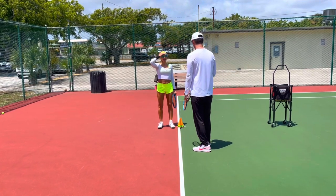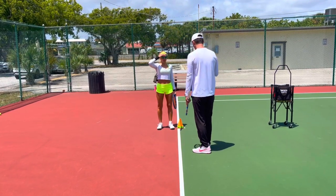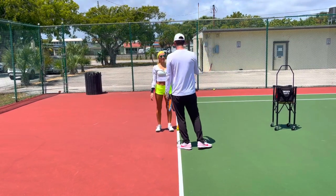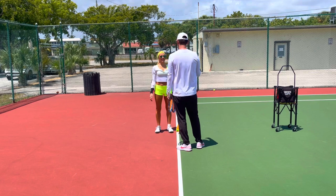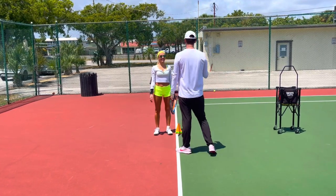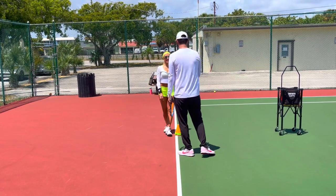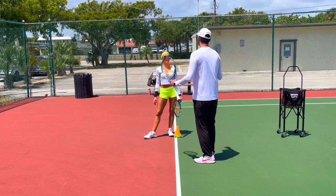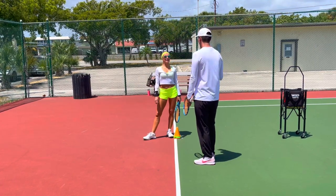I do it too when I play — I grunt. The crazy thing is I don't do it intentionally; I don't fake the grunt. The noises just come out of me when I play, and it's not very pleasant to listen to. You heard me play — it's horrible to listen to, but what can I do? That's just the noises that come out of me.